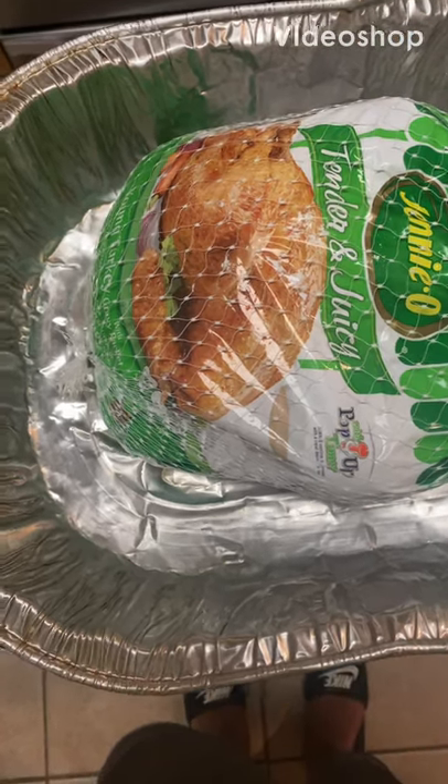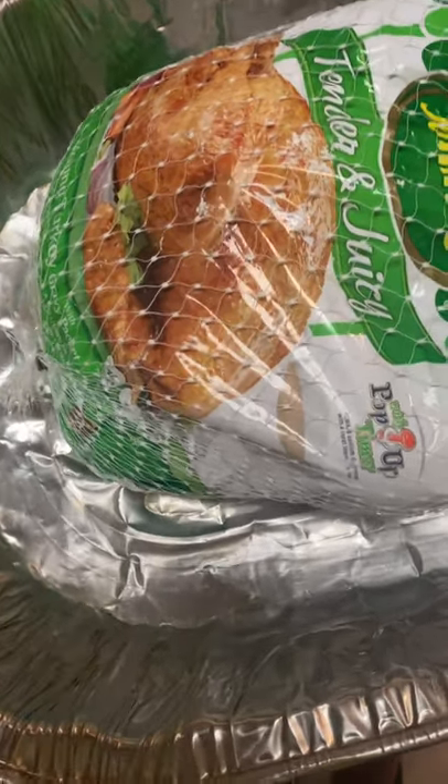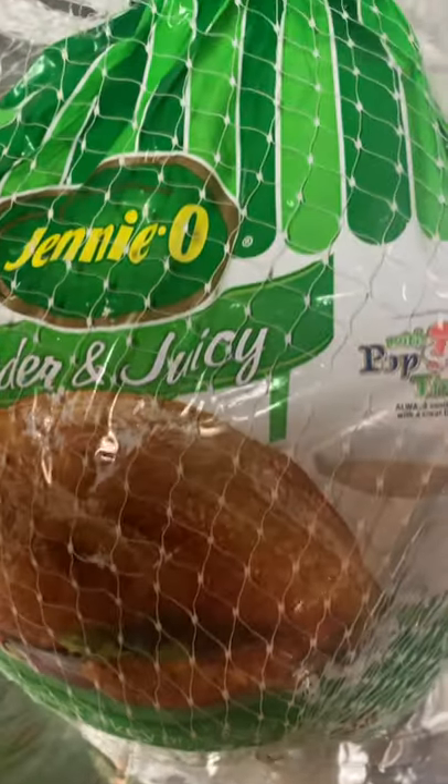This is Patti, Patti's Southern Kitchen, and I am getting ready to prepare my 15 pound turkey for baking.